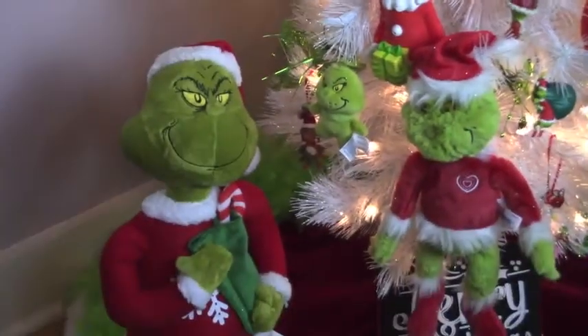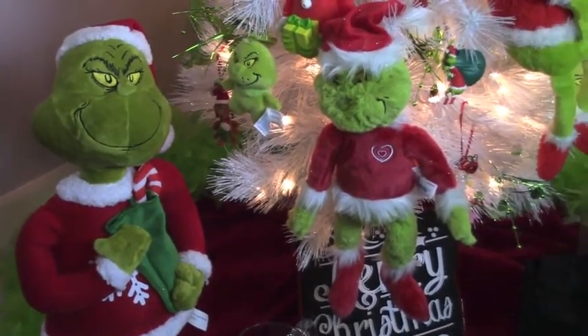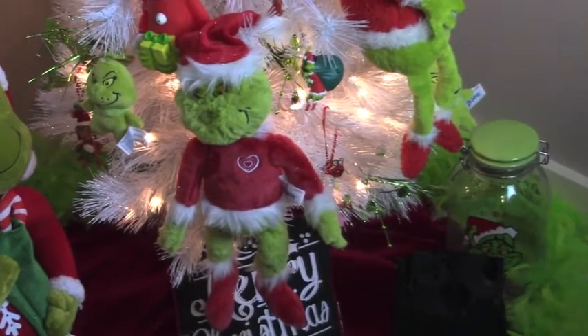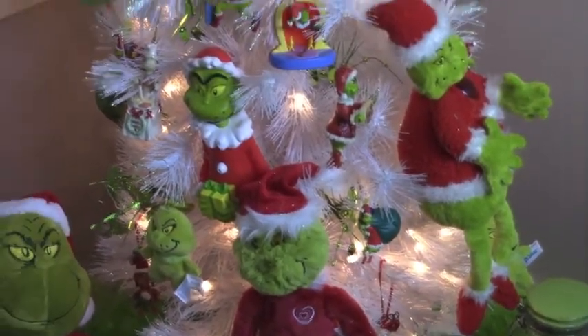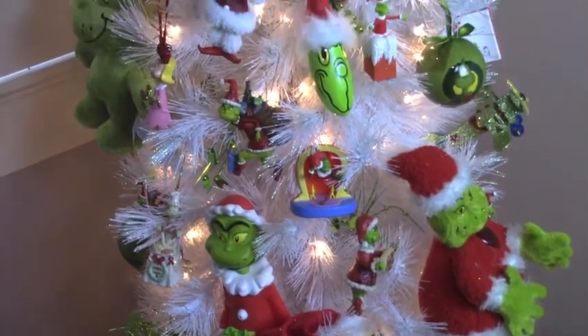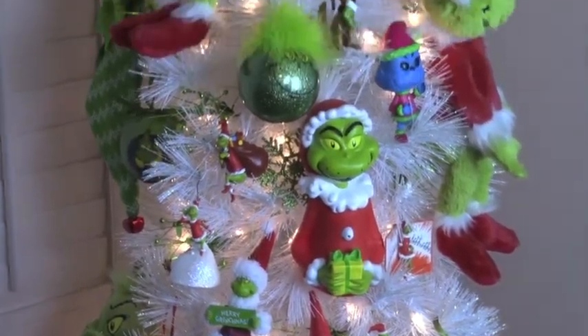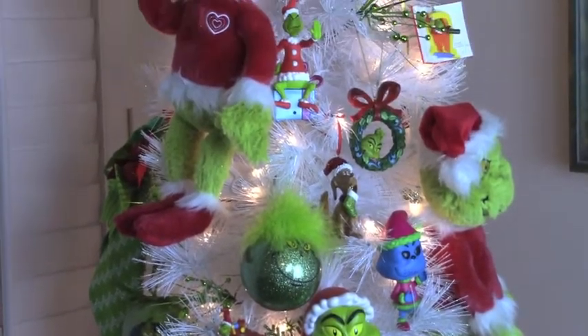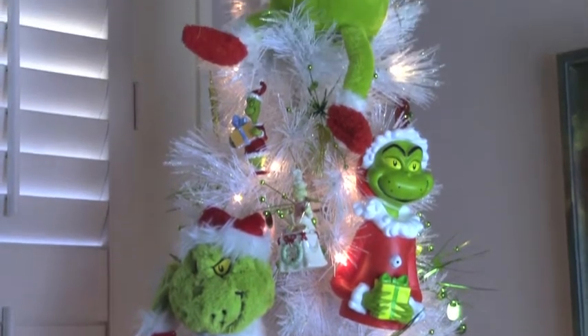I've tried to use as many ornaments as I can find, but I have not been able to really find a lot, so I've just used other things. And now I'm going to get the camera and give you a closer look at the different items that I have used.